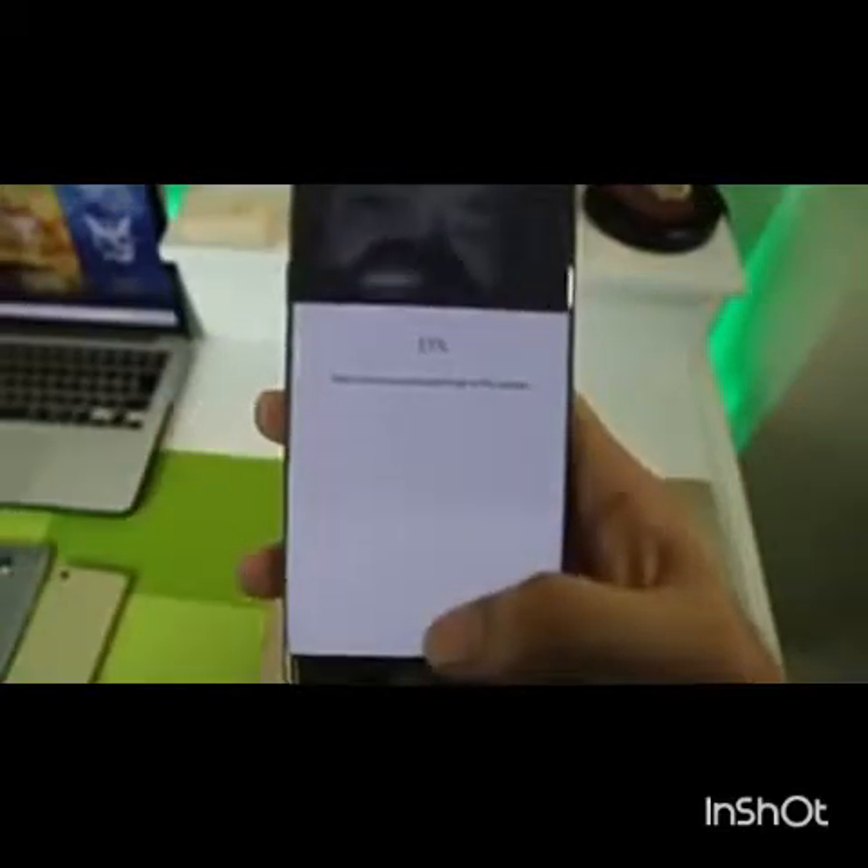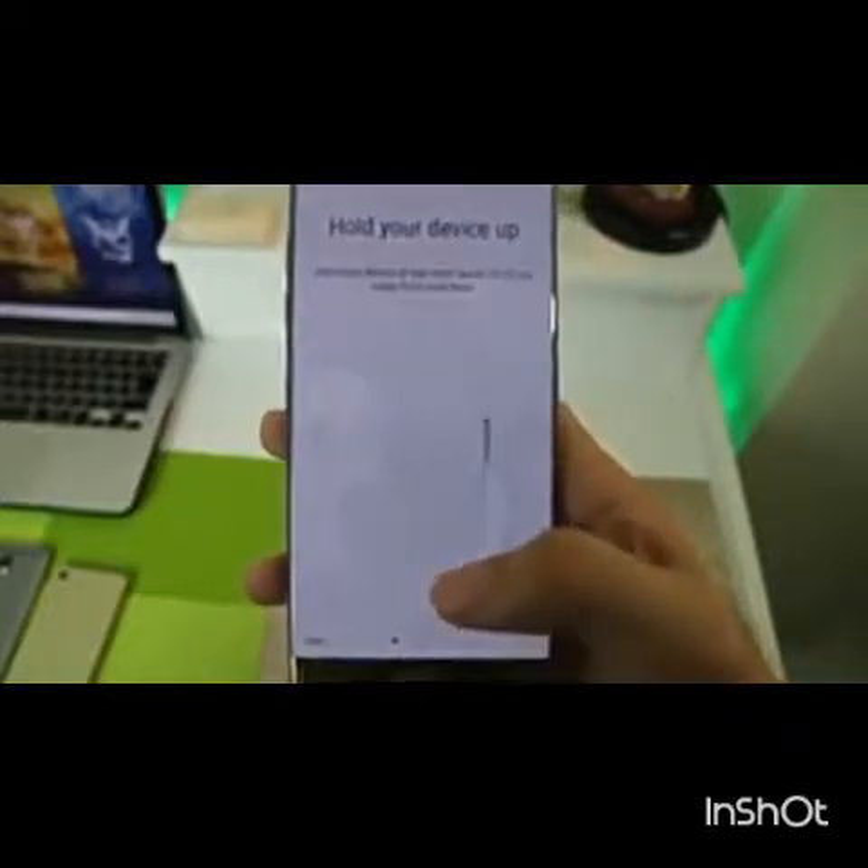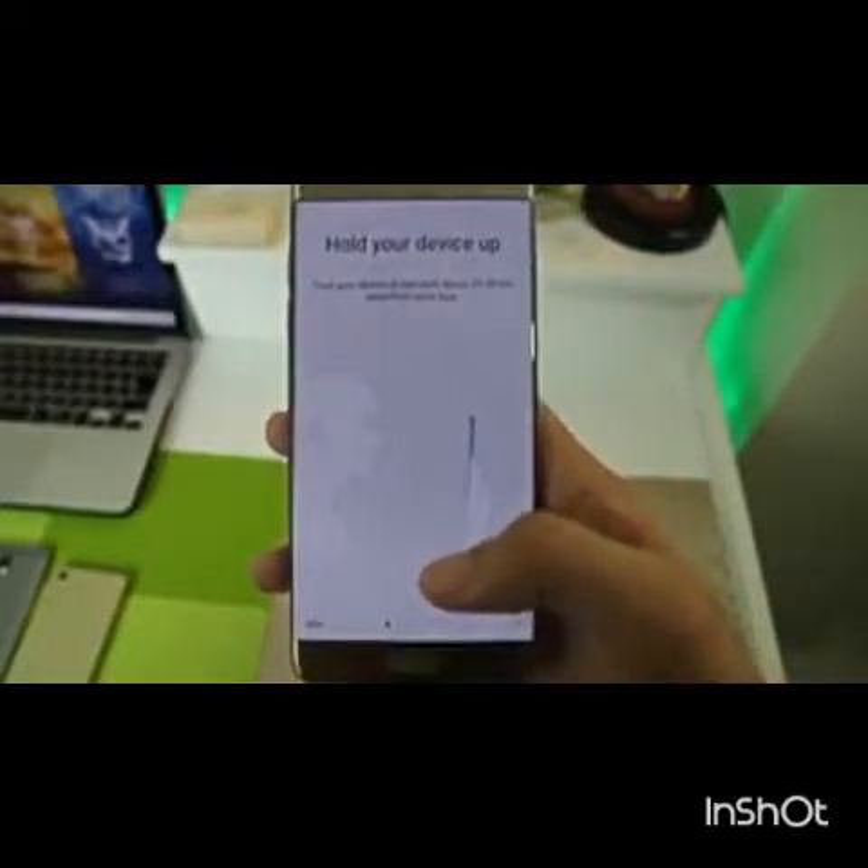How this works is: after setting up the lock screen, you raise the phone slightly, make sure the phone is within the proper distance from your face, and it unlocks. It's fast when indoor lighting conditions are favorable.